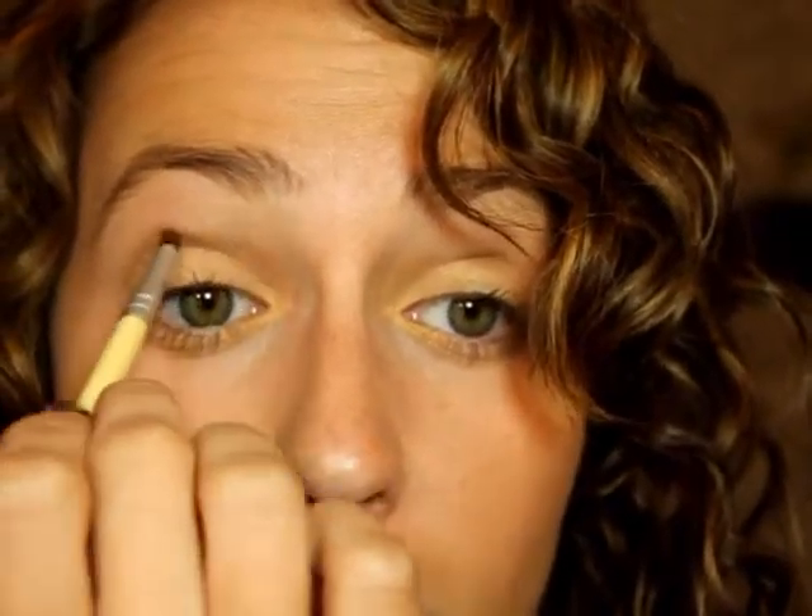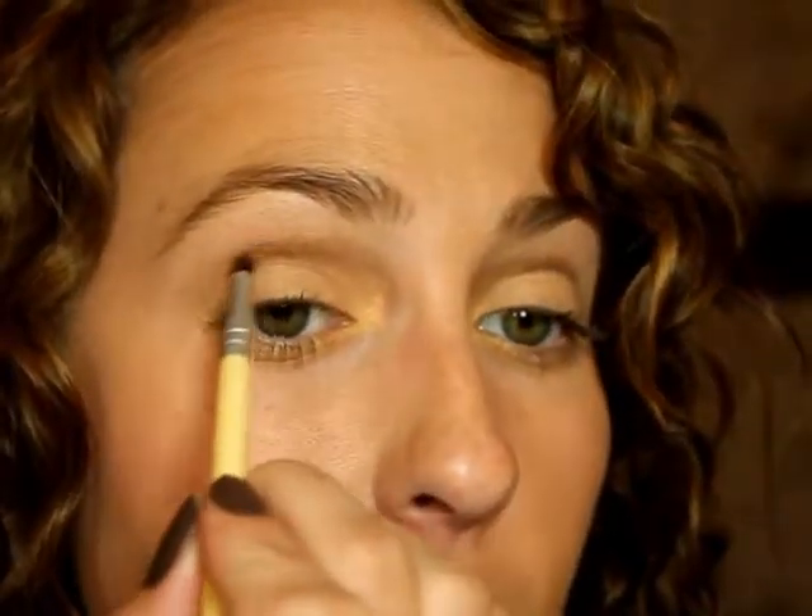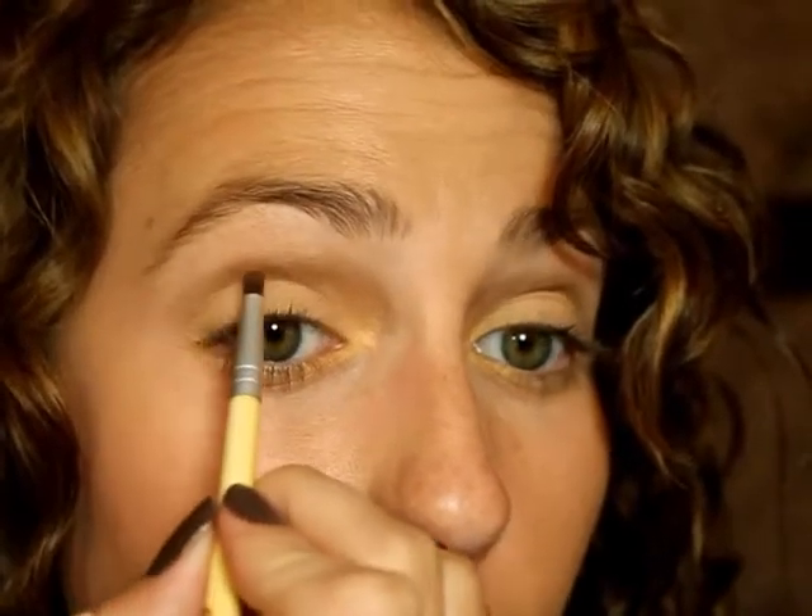Once you have that done, we're going to move on to another Annabelle eyeshadow — the Mono Quad in So Foxy. It's a nice brown color. This isn't going to be the color that shows; it's going to be kind of the base color. I'm going to take the same precision brush and define the crease. You want to carry that all the way over, but don't go down to where your eye actually follows — you want to take it out straight, and then hook it around. You don't want to take the eyeshadow directly down; you kind of want to go straight across on an angle. You're basically going to be exaggerating where your eye is.